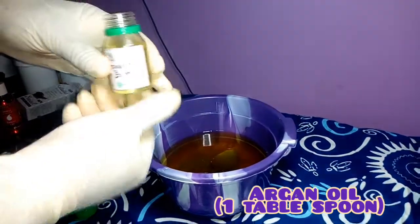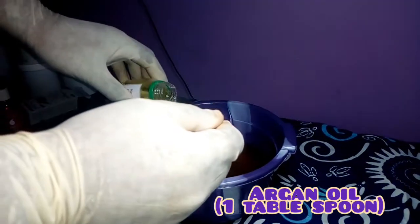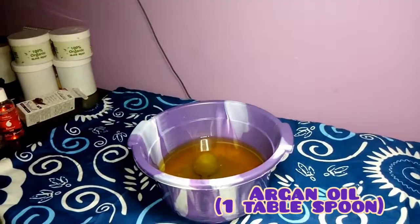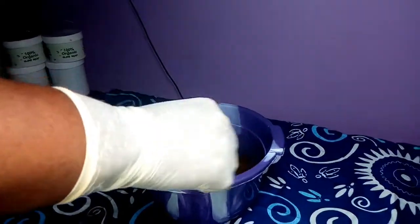The next oil is argan oil. The argan oil makes your skin glow and radiates your skin deeply. We need one tablespoon of that.